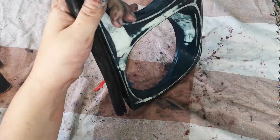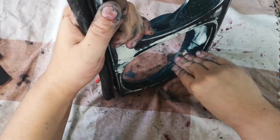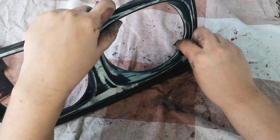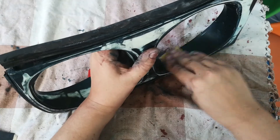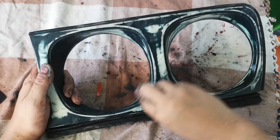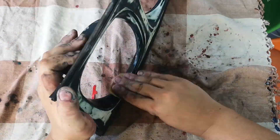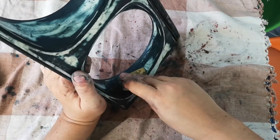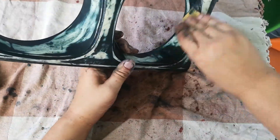In between rub downs I cleaned off the bezels with a rag and some white spirit, just to make sure the area was clean of any excess paint. You can see I didn't put anything down underneath - thankfully I didn't ruin this tablecloth - but I would recommend putting down newspaper before you start anything like this.